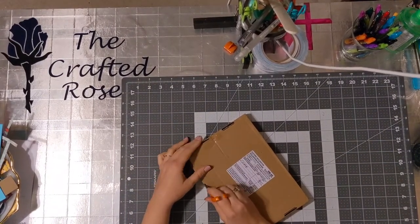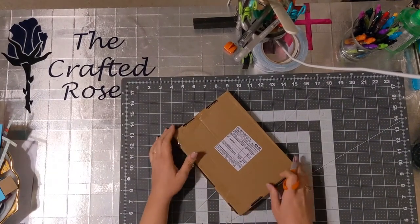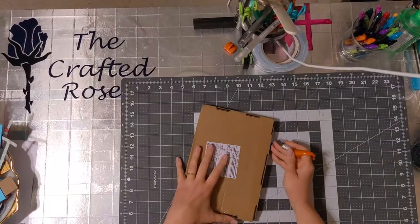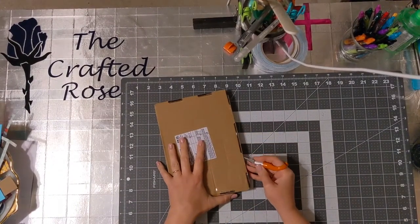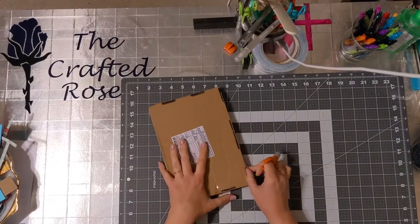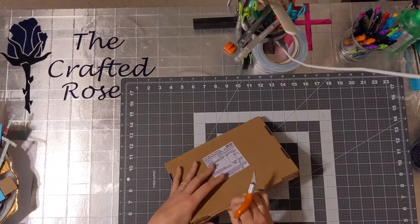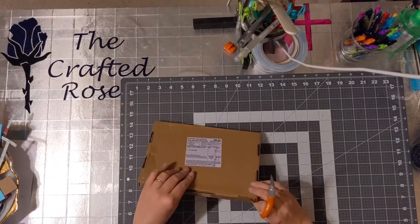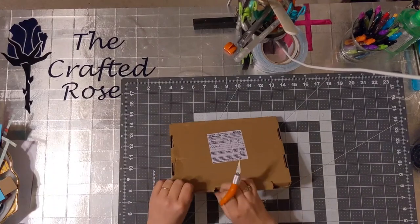This is happening because I'm home, and usually I'm a big fan of hermiting as I call it, but this not being able to go anywhere is driving me nuts. I'm gonna open this box. I like to try to save these so that if I get any orders I can reuse the box.